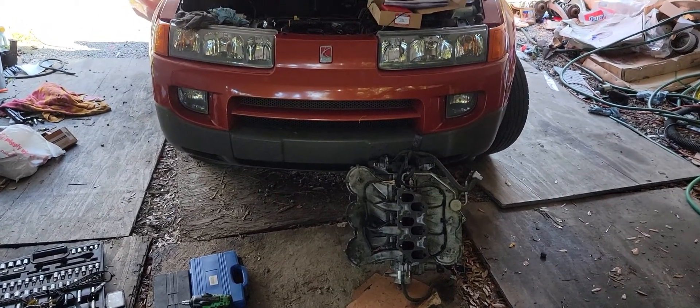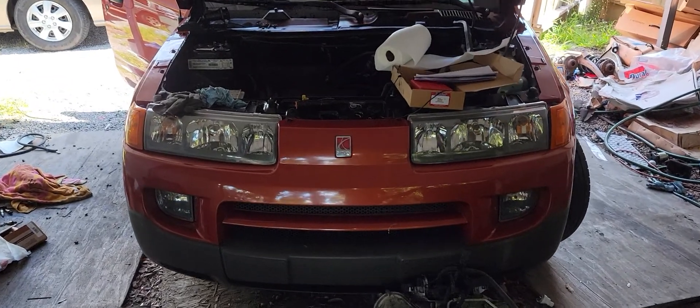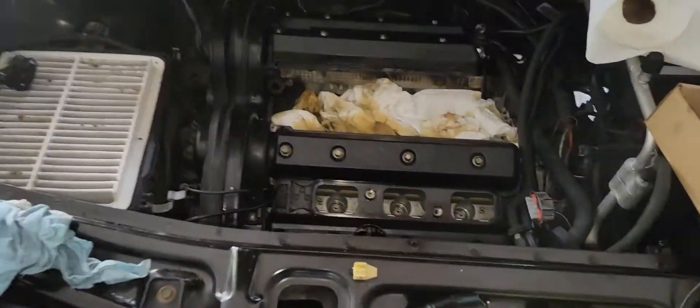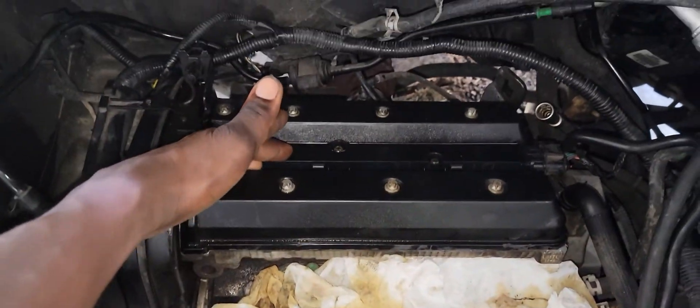Hello there, welcome back to a new video. I'm your boy Mr. Talented Reed, and on this 2003 Saturn Vue I'm going to show you the firing order for it. So right here, this is the back of the motor.